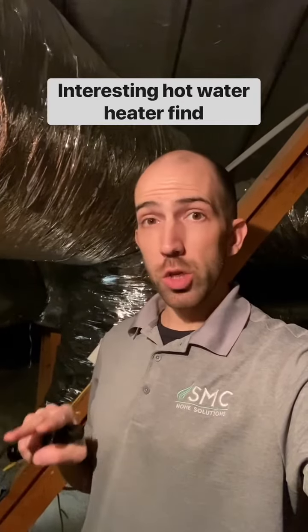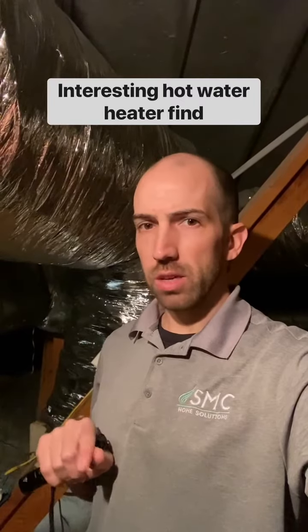Hey everybody, I want to show you something interesting I found with a pretty large house and two hot water heaters set up in a way you don't really see very often. Let's take a look.